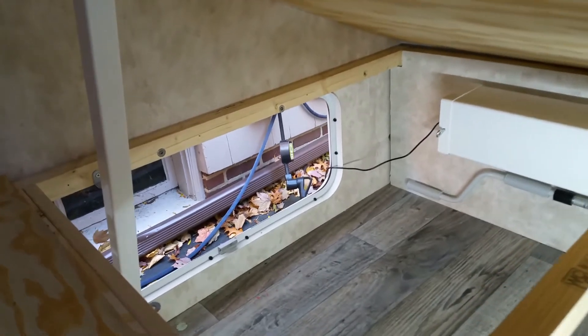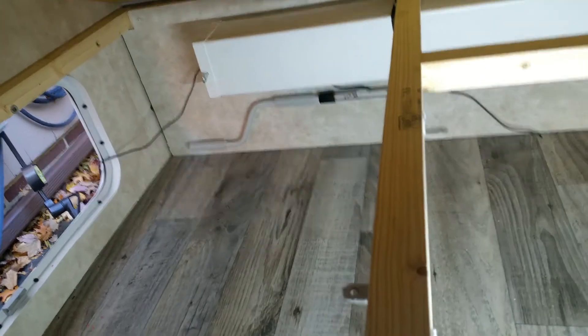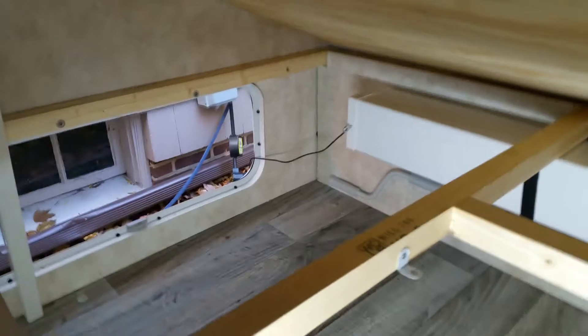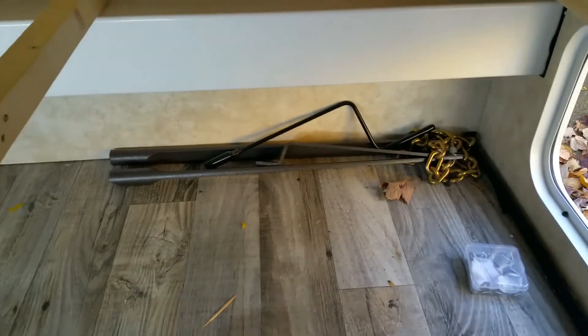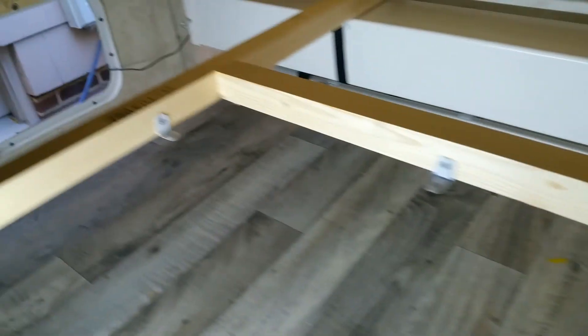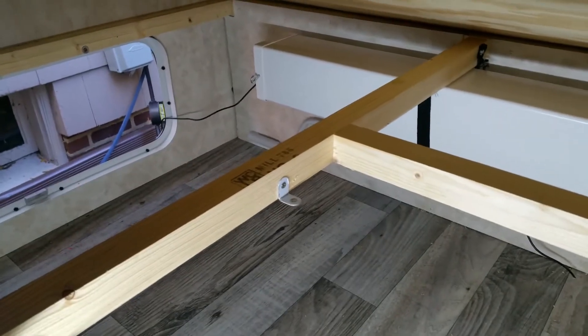I've installed the brackets in the back section, but I've got a problem — I can't reach the far one and I can't get through the compartment. I might have to put a flat piece underneath to hold it up. Meanwhile, I can cut the pieces and put them in, then install the flat pieces later. So we're going to get measuring again and start cutting the insulation board.